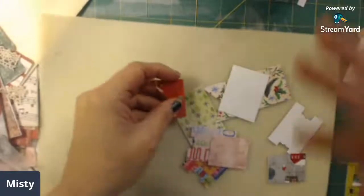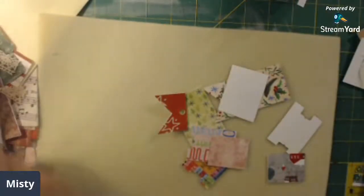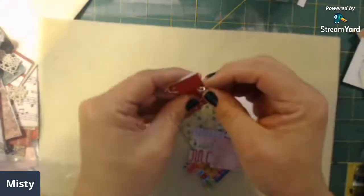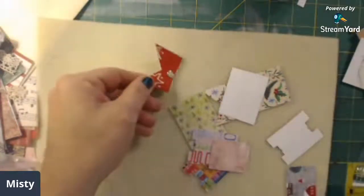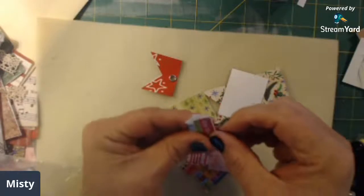This is just another way to use tabs and things in your journals, especially if you don't have a lot of lace. This is a way you can decorate your journal edges just by doing something as simple as this. I think it looks kind of cool.